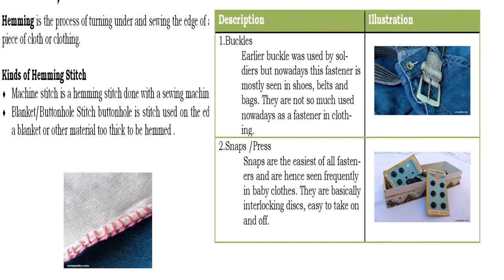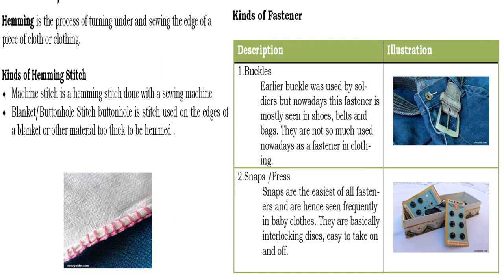Aside from hemming, we are going to tackle also the different kinds of fasteners. First, we have the buckles — in earlier times buckles were used by soldiers, but nowadays this fastener is mostly seen in shoes, belts, and bags. Second, we have the snaps or press studs: it is the easiest of all the fasteners and frequently seen in baby's clothes.